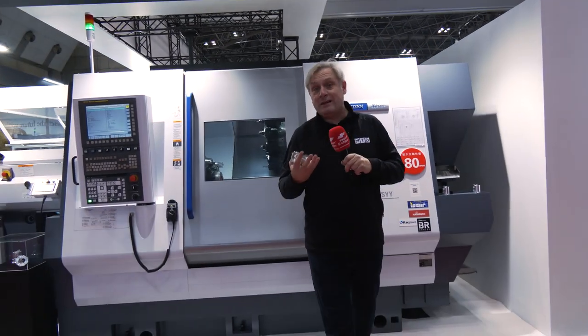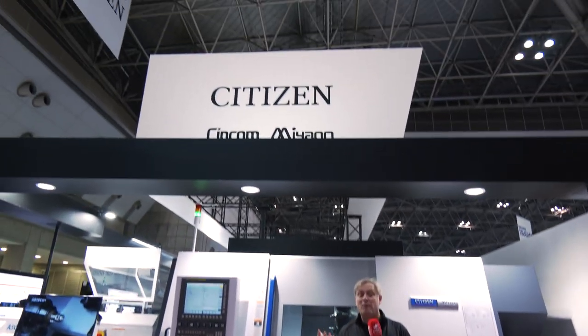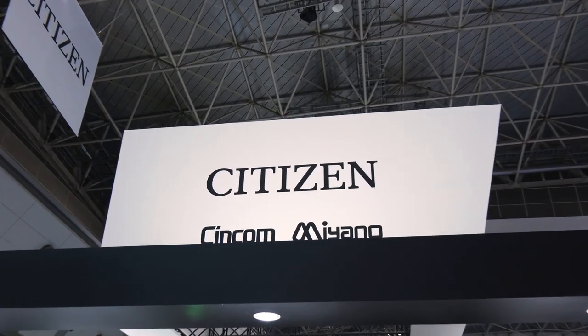So there you have it. I'm out of breath, super hot, and underdressed. No more from Colin at JIMTOF 2022 on the Citizen stand. Hope you've enjoyed my 10-minute — not factory tour — exhibition tour.